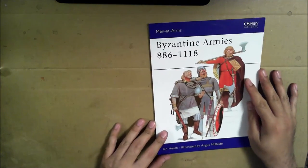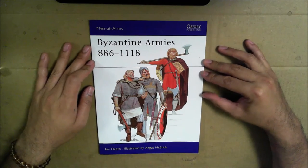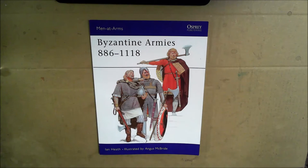So what is effective? Books. We're going to take a look at this one book by Osprey Publishing, and I've heard from multiple people that they are the company to go to if you are doing historical wargaming.